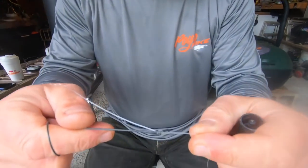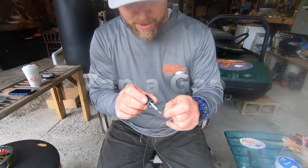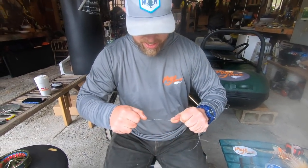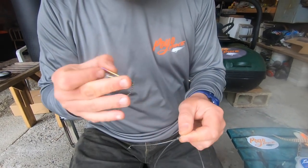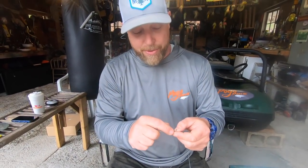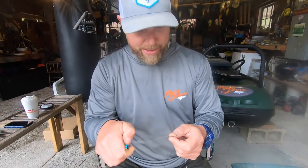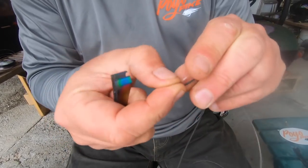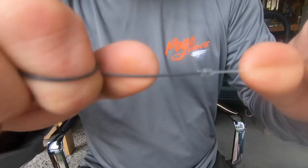Before I nip it with my clippers, I'm going to put a little bit of Zap-A-Gap on it, just to make sure that thing is locked in rock solid. That's not going anywhere. Now I can take my nippers and get that right tight close. Because obviously with figure eights, you want your tag ends really, really tight so they don't mess with your guides, and you can bring the fly line and leader into your fly rod without any hiccups. That's why I use the Zap-A-Gap.